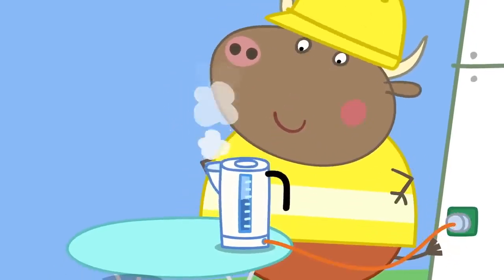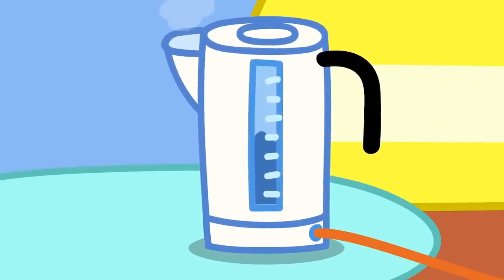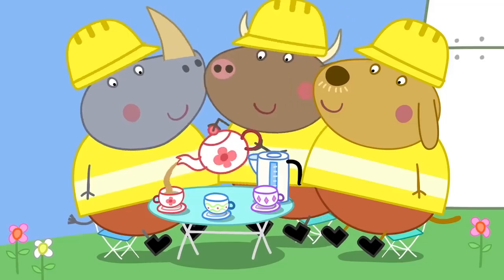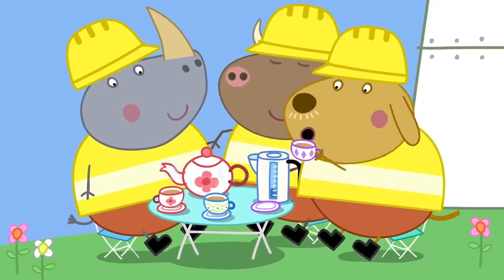Mr. Bull is boiling a kettle. Tea break, lads! All the electricity from the windmill has made a pot of tea.